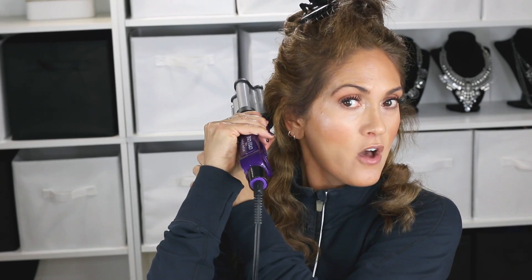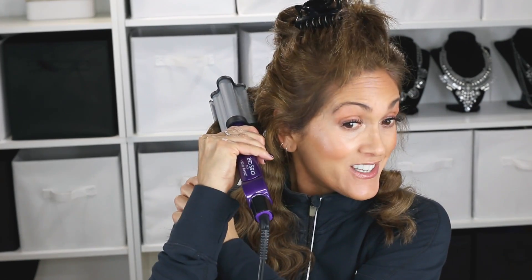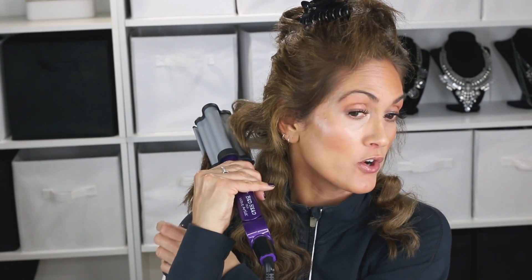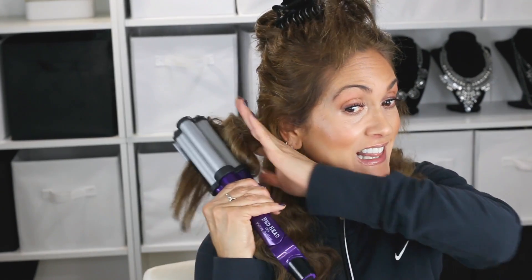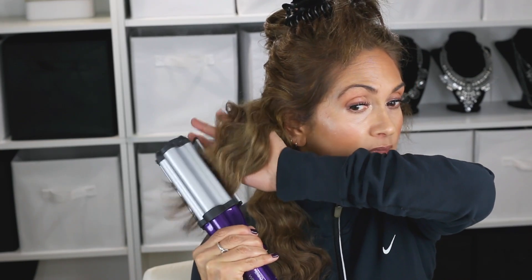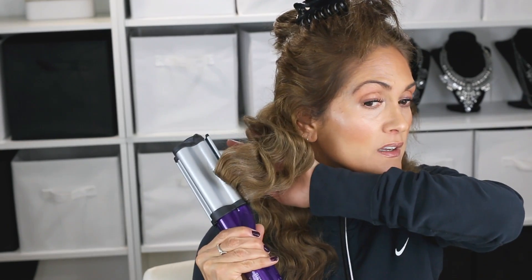If you think this takes too long — it really doesn't. It's quick, and it's way quicker than curling your hair with a curling iron or flattening with a flat iron. I take maybe 10 to 15 minutes to do this and it stays until I wash it out, so it's totally worth it and definitely saves time in the long run. The next day if there are any areas I want to touch up, I just take the crimper and touch them up.